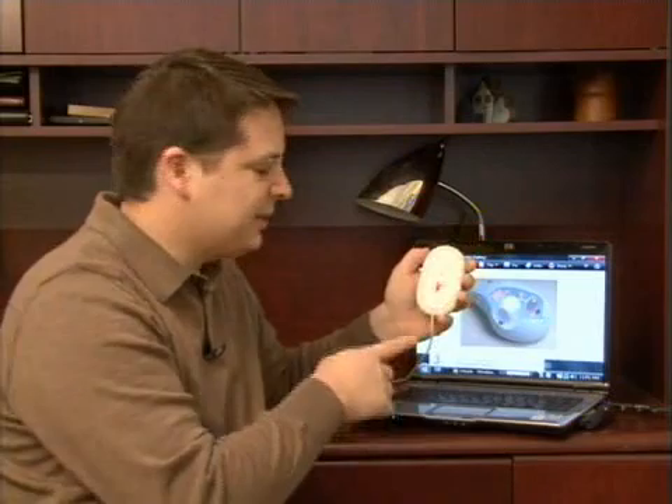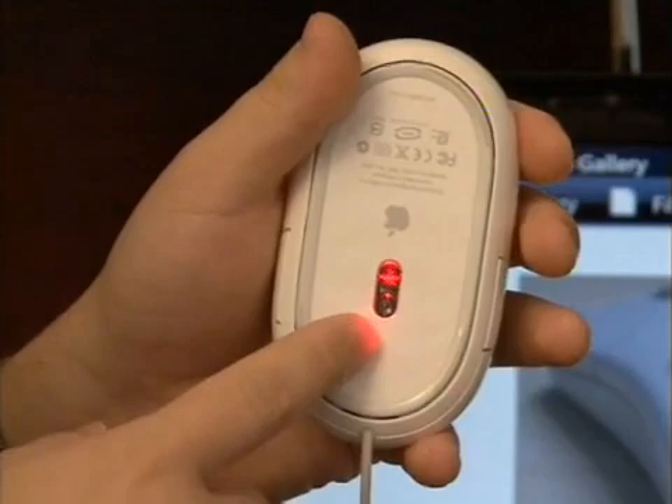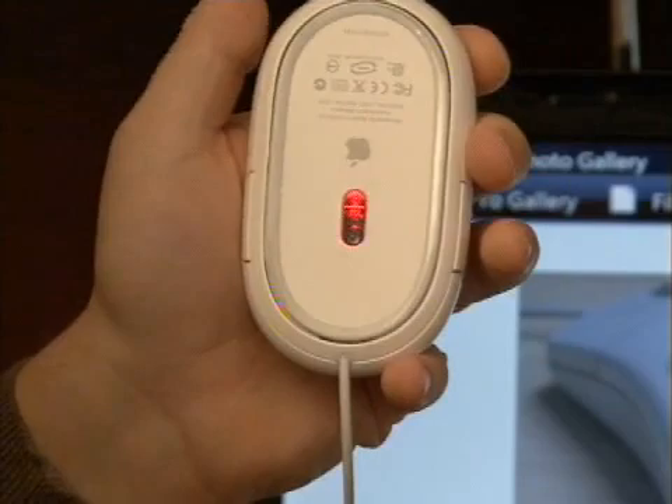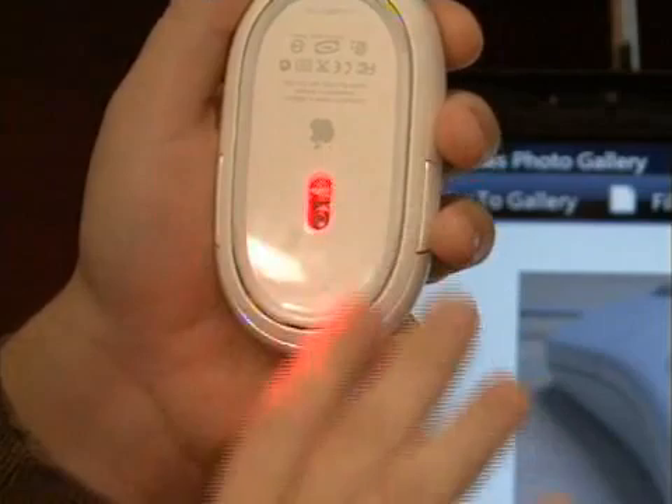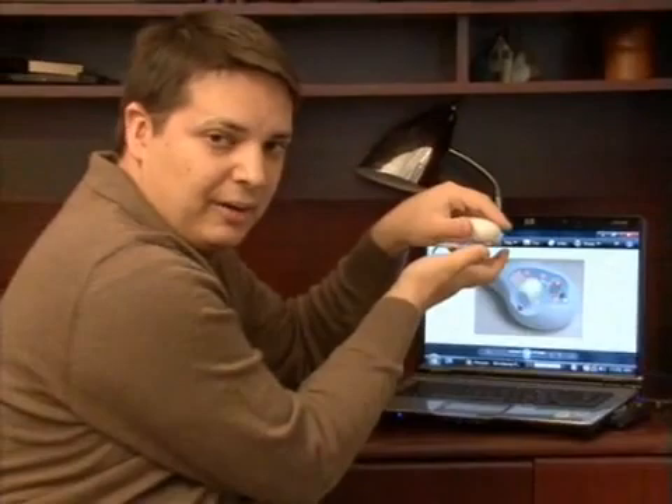You can sort of see that reflection there in my hand. Basically, the difference between an optical mouse and a ball mouse is that this uses a very low power laser, which beams out across the surface that the mouse is sitting on. Lasers are reflective, so as it's beaming out and hitting the surface, that laser will then reflect back to a sensor inside of the mouse.